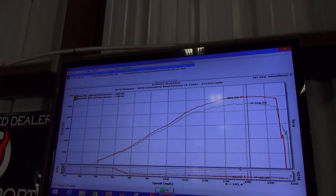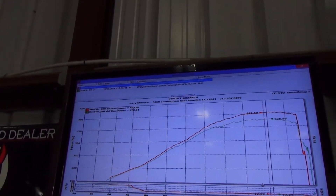That's dope. Yeah, it came in with 378, leaving with 403.